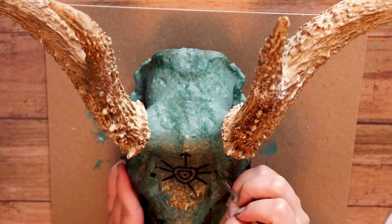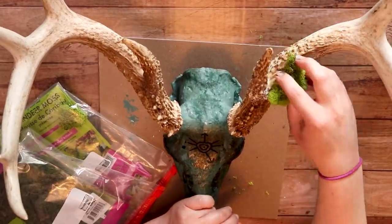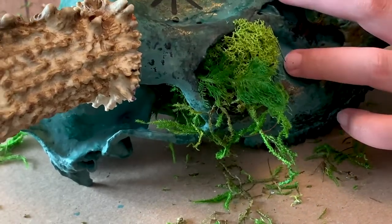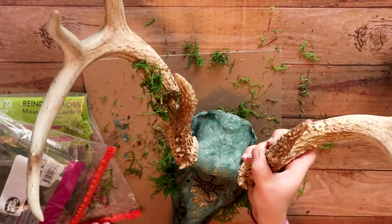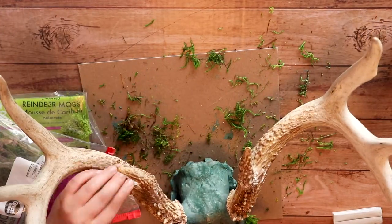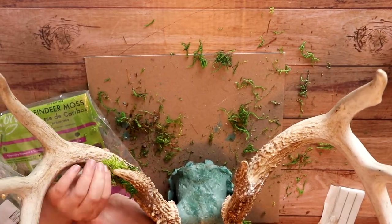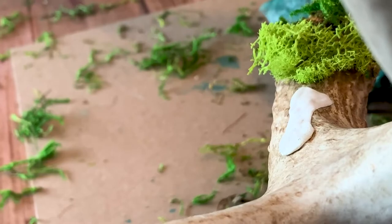Moving on from the sigil, I'm actually going to be doing something kind of crazy — putting a bunch of moss onto the deer. Holy crap, this was a mess. This dried moss stuff makes a disaster, seriously, but it looks pretty on the deer at least. For putting the moss onto the antlers, I grabbed sticky tack and just kind of put it on there, then squished the moss into it.